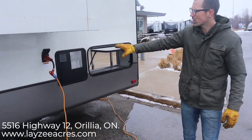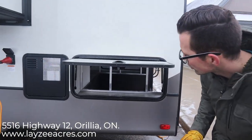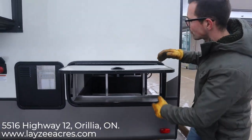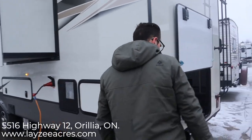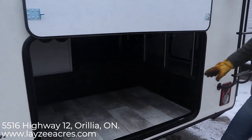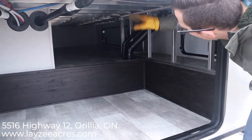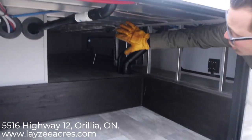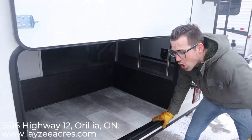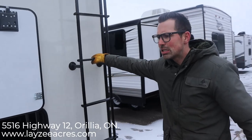It's a 50-amp trailer with a 12-gallon gas-electric water heater. You can see what I mean when I talk about all the storage — there's bonus storage here, all aluminum frame construction right down to the minor details. Then we have our back trunk right here — look how far that goes in, like 12 to 15 feet. You can see the aluminum framing; this is all heated. Just an awesome outside storage location.